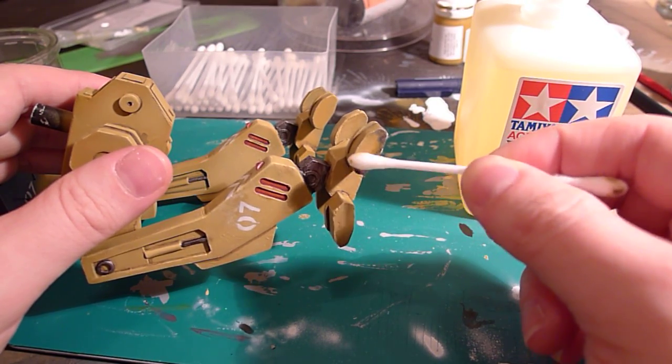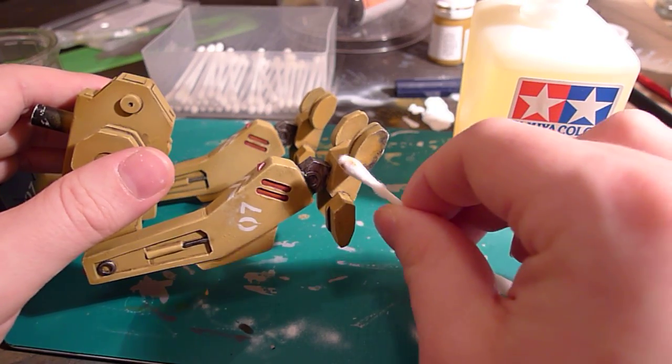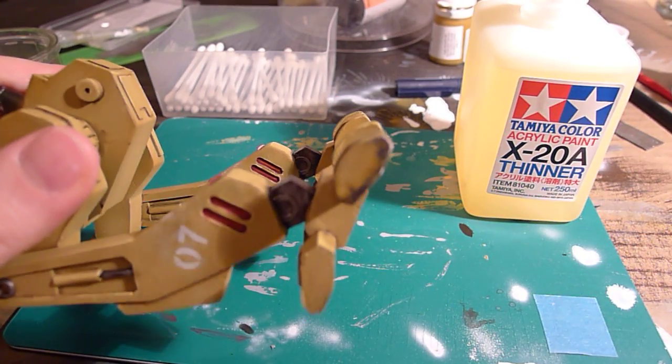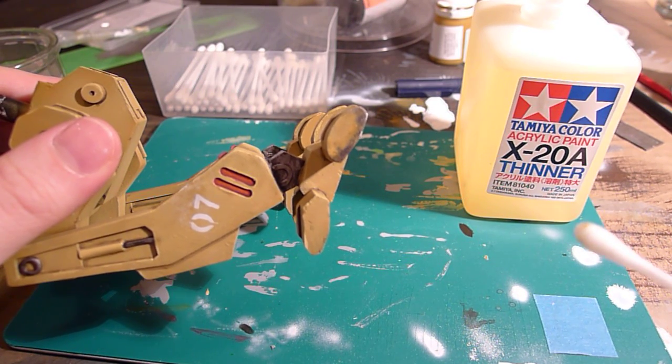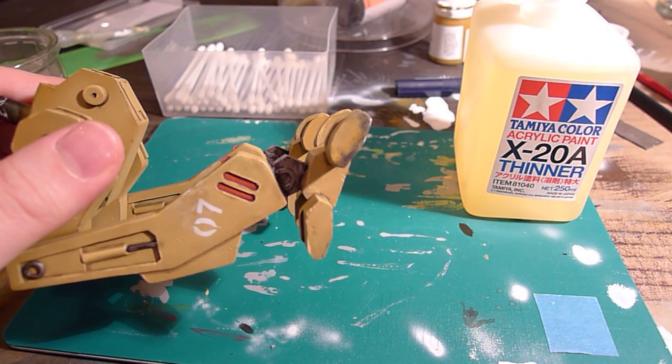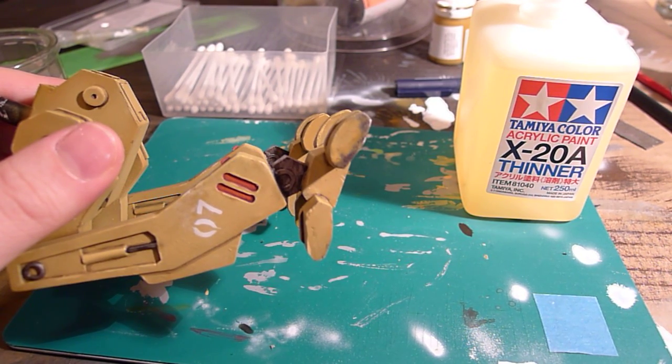I can't paint the whole model before it all sets, which is kind of an impossible task, so it's much easier to use thinners to work it back. As you can see, you start to get the whole effect. I'm going to stop here though, because you need to make sure you don't go through the base coat.